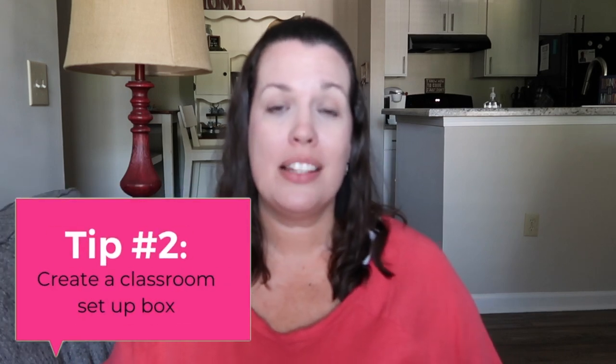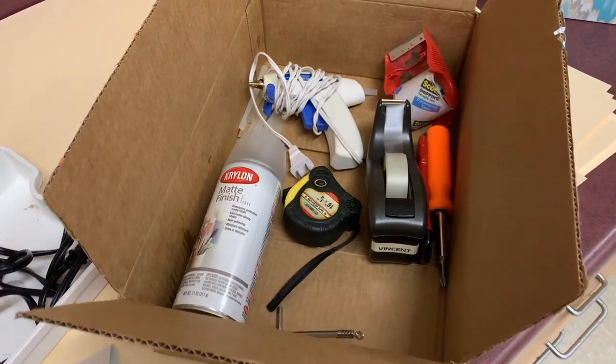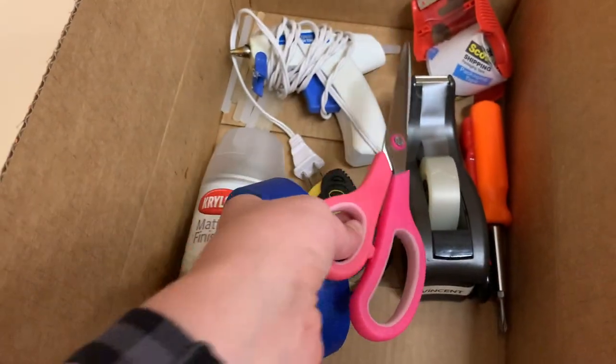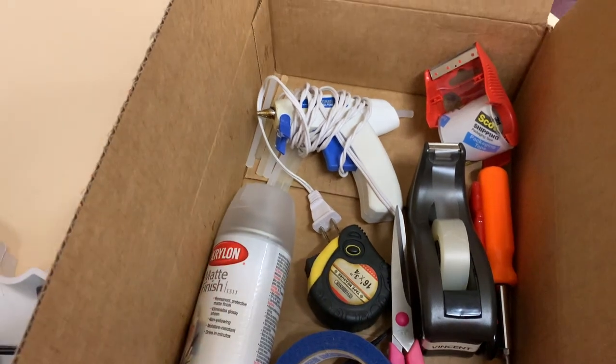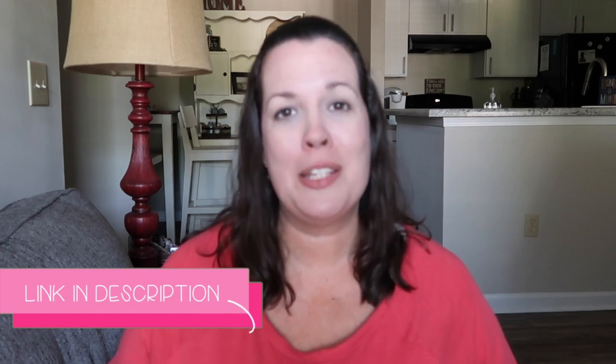The next thing that is so important is to pack a classroom setup box and label it clearly so that you know it is the very first thing you should unpack. Put things in it like scissors, tape, a stapler, extra staples, cleaning supplies — things that you will need right away so that you don't have to go digging to find where you packed them. Something else I put into my box are a couple of checklists so that as I'm working through setting up my classroom I can make sure I'm setting up all the areas I need. If you would like these checklists, you can find them in my free roadmap to the beginning of the school year, linked below in the description box.